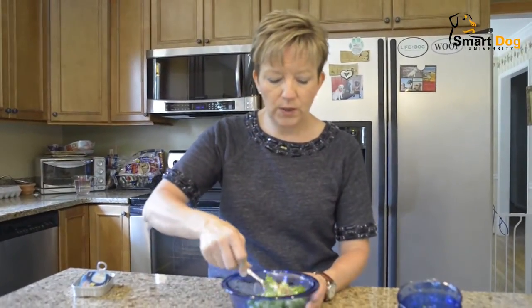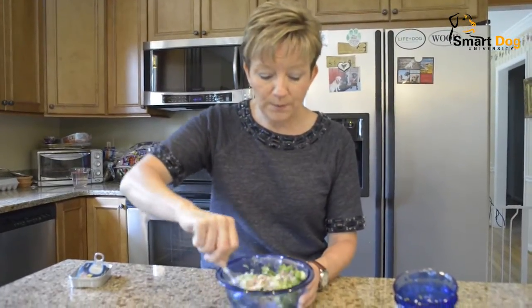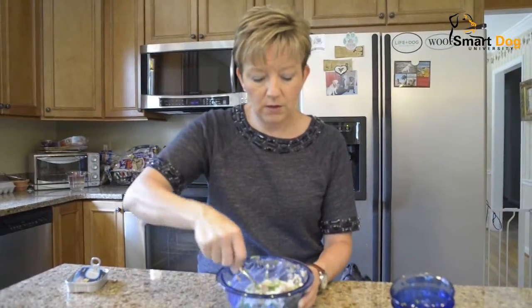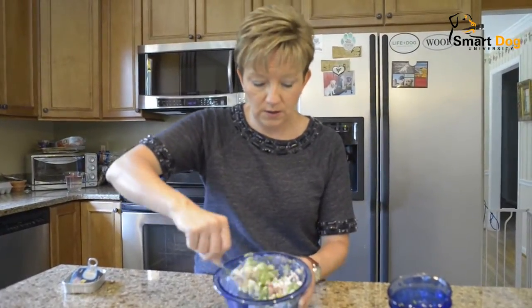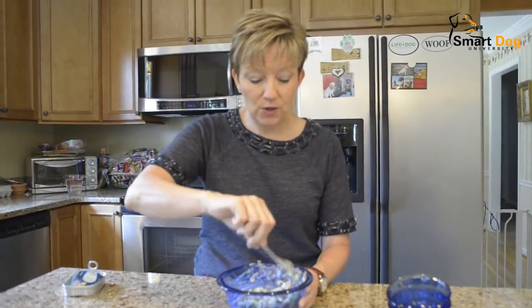This is how easy this is - you just stir it all up, mix it all together. This great-looking concoction consists of sardines, green beans, cucumbers, and cottage cheese.